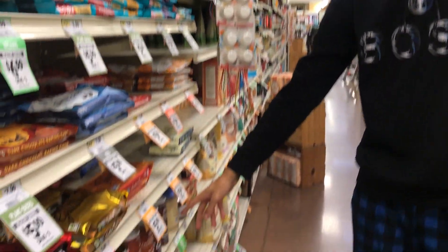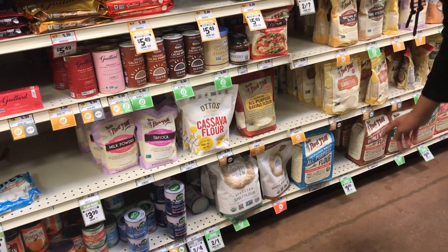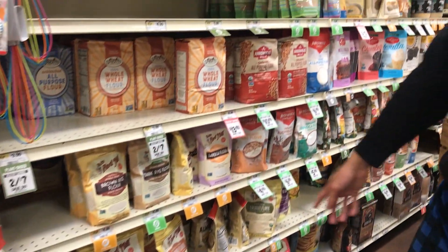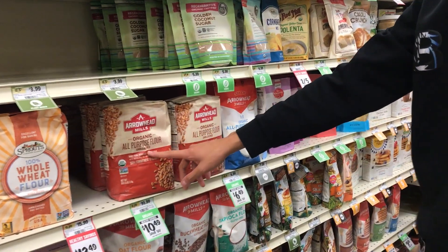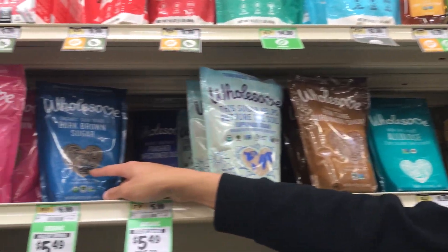There's cocoa powder down here. Here is the flour — there's all-purpose, almond, brown rice, dark rye, whole wheat, and more all-purpose flour. Right here are the sugars — different types like dark brown sugar and light brown sugar.